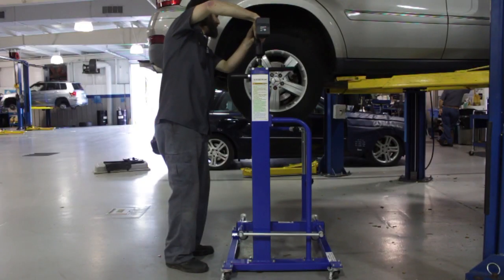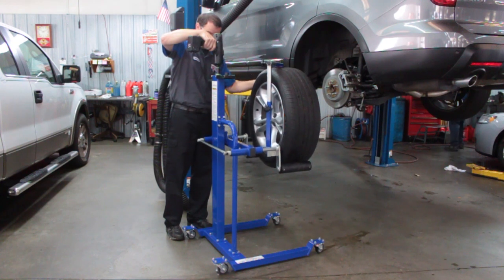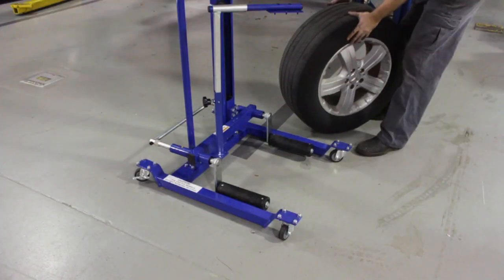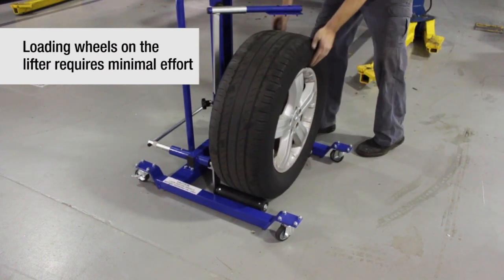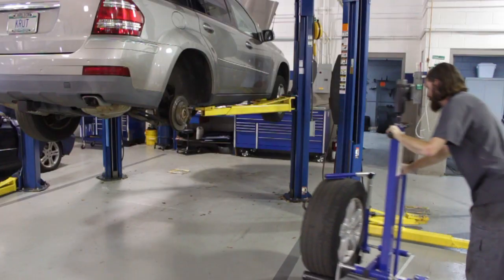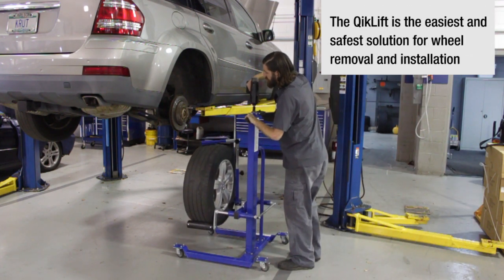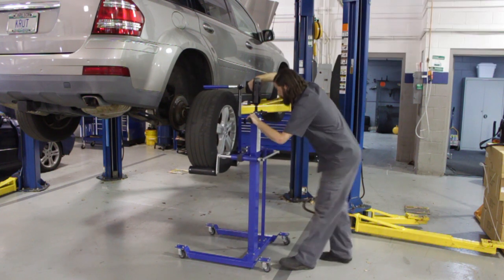It will raise from the ground to full height in eight seconds and lower back to the ground in six seconds, making loading heavy wheels fast and easy. Manual lifting of heavy wheels increases the risk of employee back injury, which can potentially become a long-term financial liability. The Quick Lift is the fastest, safest way to handle wheels and tires in your shop.